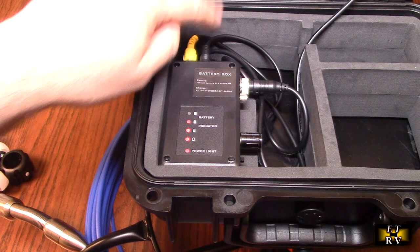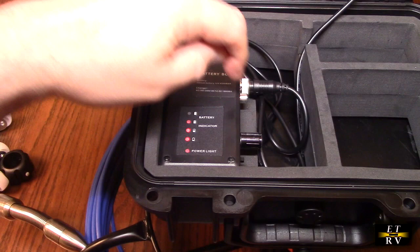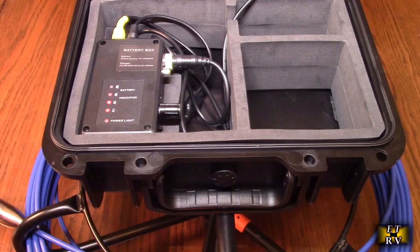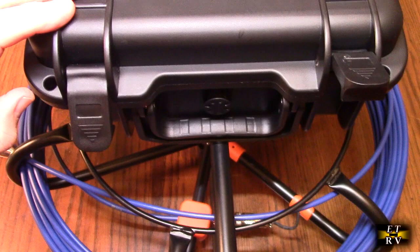Here is the box with the battery; here's the video out going to the monitor, and here's where the camera head input connects. There's also a video out that allows you to send additional video to another DVR or monitor. There's a nice sturdy handle on the unit — you can carry it by that or hold the metal frame, whichever is more convenient. The top part drops down and locks in place so you can transport it safely to a job site.